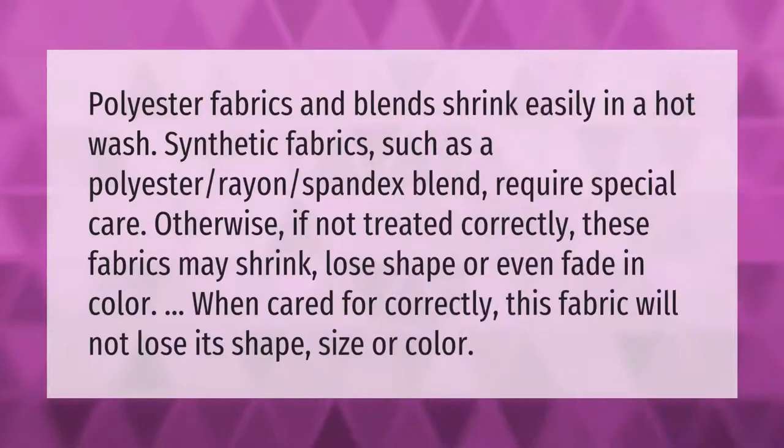Polyester fabrics and blends shrink easily in a hot wash. Synthetic fabrics such as a polyester-rayon-spandex blend require special care; otherwise, if not treated correctly, these fabrics may shrink, lose shape, or even fade in color. When cared for correctly, this fabric will not lose its shape, size, or color.